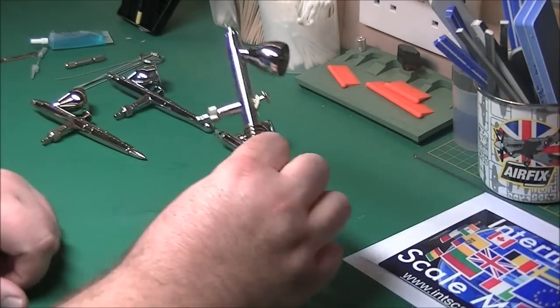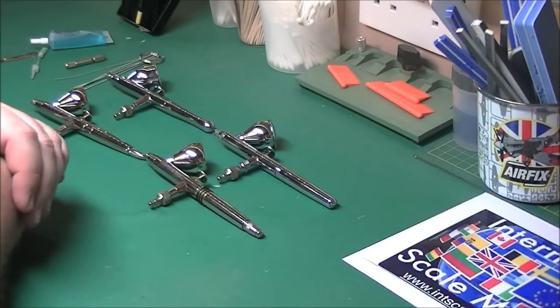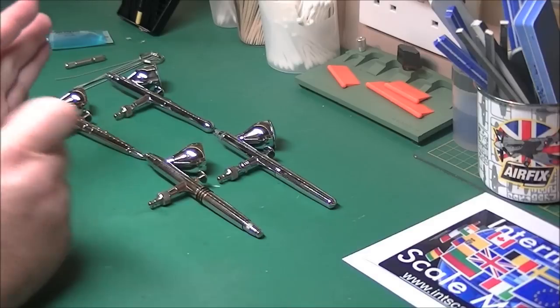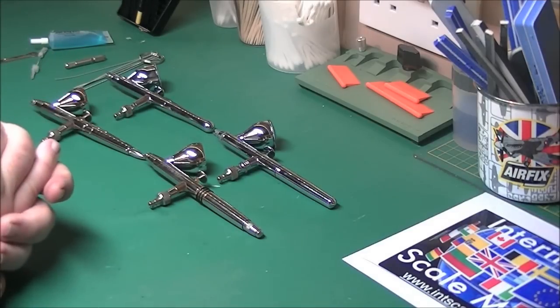Doing that, I only have to strip these down for a complete clean probably once every two weeks or so. And normally that's only when I've left the airbrush to one side while filming, or made a mistake - dropped a bit of paint or something. So it really is very minimal upkeep the way I clean them.